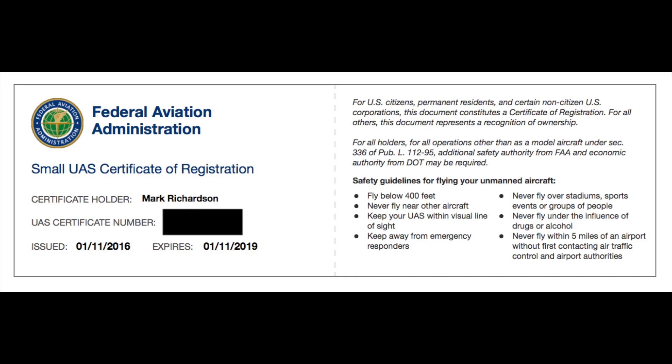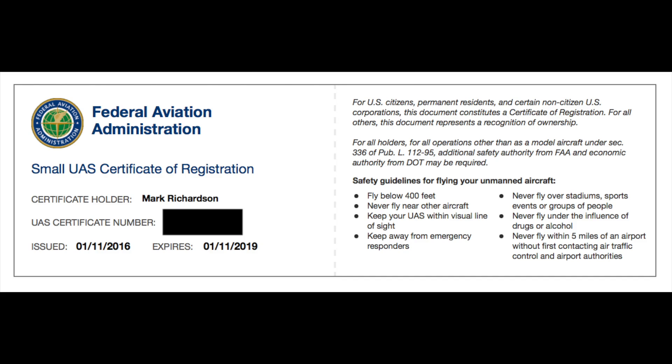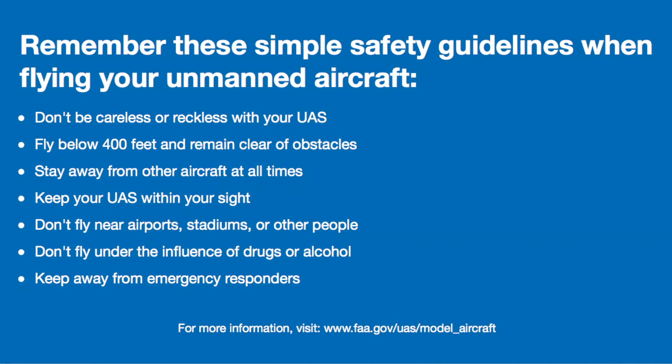You only need to register once — the registration stays with you as the operator. That number needs to be affixed to any of your drones whenever you are operating them. The number just needs to be accessible; it can be written on the outside shell of your drone or placed inside the battery compartment. It just needs to be easily accessible, so if someone finds your drone or you need to prove it is registered, you can easily access that number.